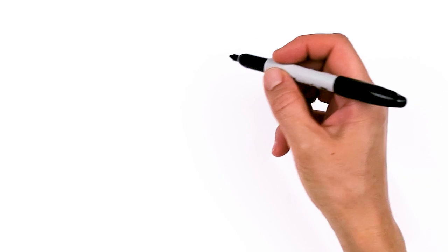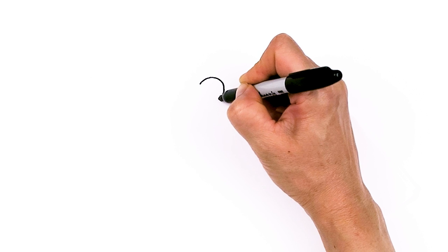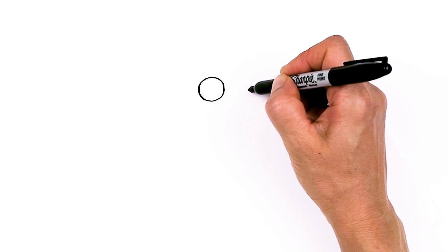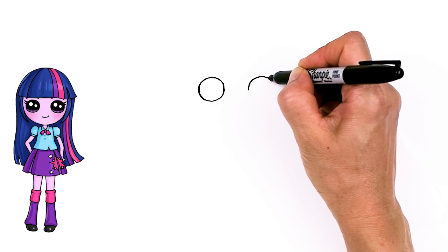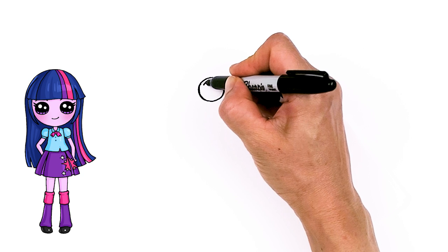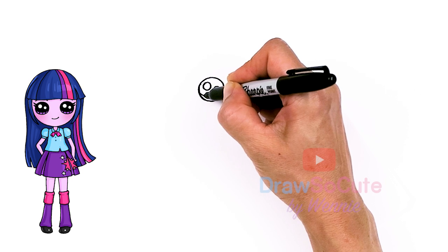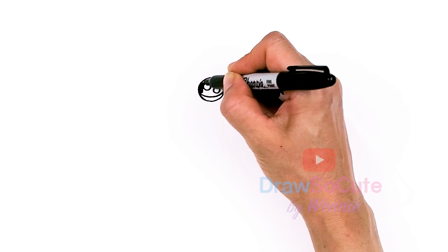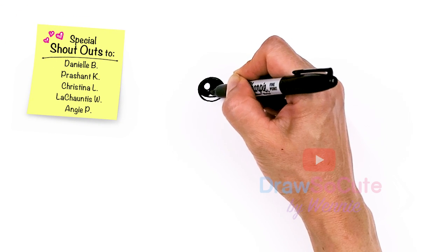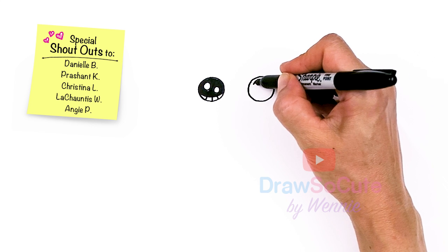To draw cute Twilight, let's first start by drawing her eyes. I'm going to come right here and draw a circle and come right next to it, about this much, and draw another circle. Now let's make them cute eyes. So let's put two small circles inside for highlights and a curved line at the bottom and shade in the top, and lines at the bottom, and same thing over here.